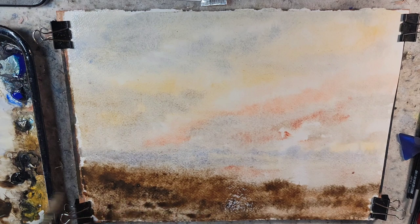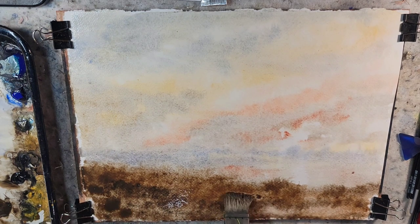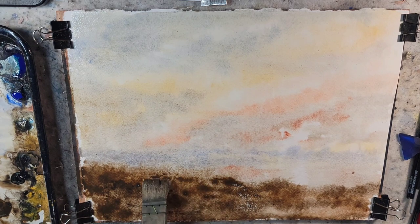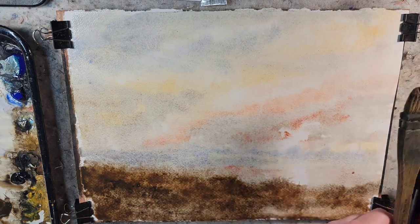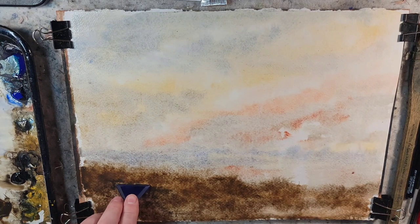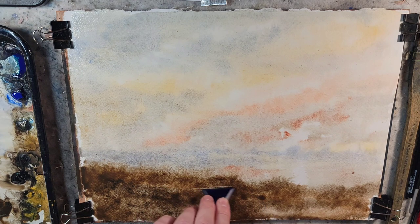So this is a mixture of lamp black, raw umber, burnt umber — just my darker pigments. I'm going to grab my scraping tool made by Mr. Mark, but I'm not going to scrape to the point of damaging the paper — I'm just going to push these puddles around.